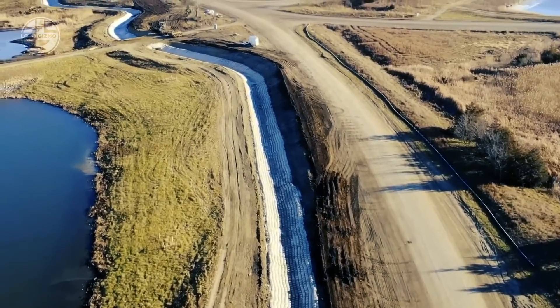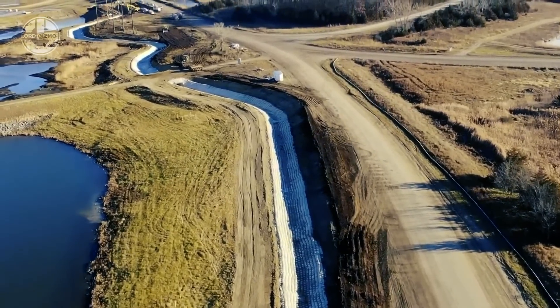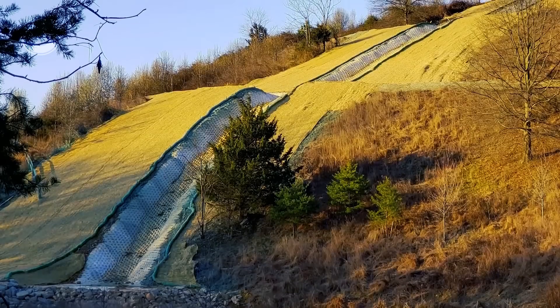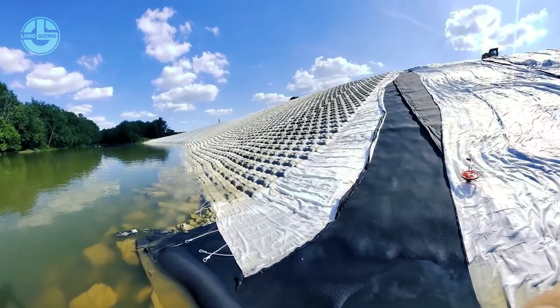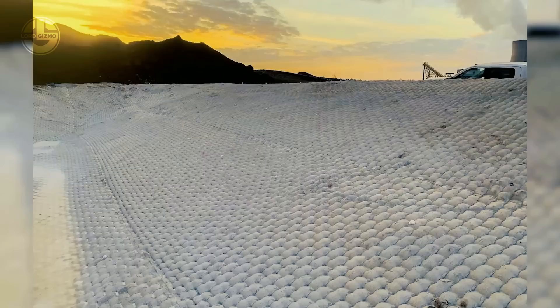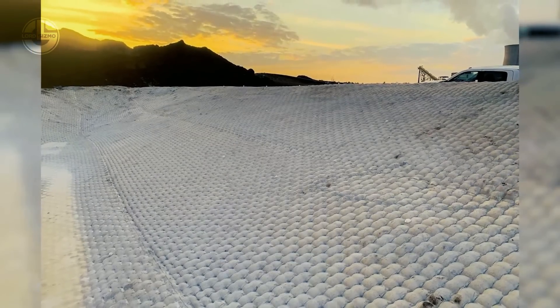Fabreform protects geosynthetic liner systems from mechanical damage, UV light exposure, and freeze-thaw cycles. These characteristics make it ideal for erosion control, scour protection, foundation work, environmental construction, and maritime building.